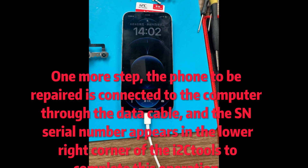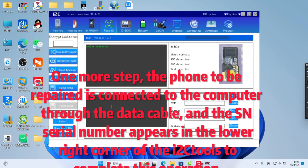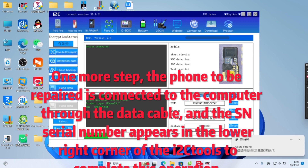One more step: the phone to be repaired is connected to the computer through the data cable, and the SN serial number appears in the lower right corner of the ITWC tools to complete this operation.